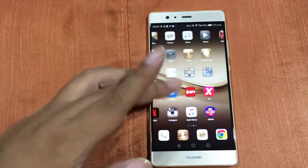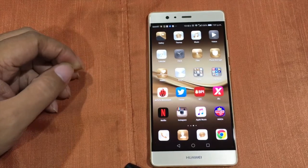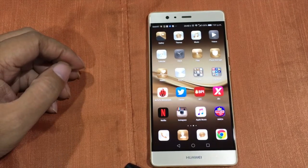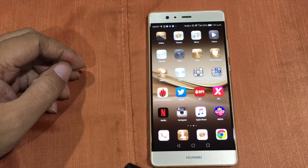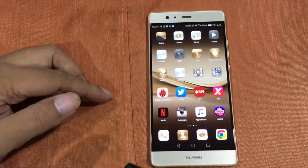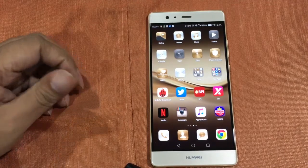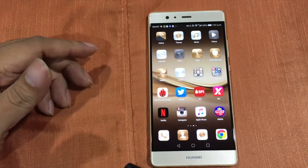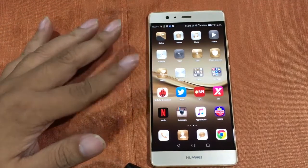I really enjoy using it. I may have been using the GR5 before, and then the Nexus 6P, and then the GR5 again before buying this. So I already know what to expect with a Huawei device — the UI, the Emotion UI.